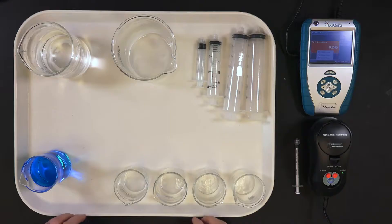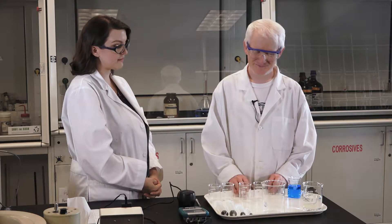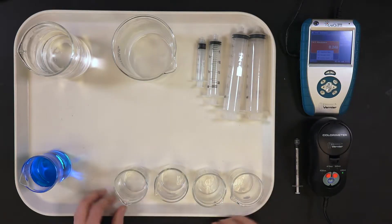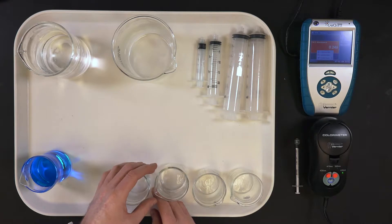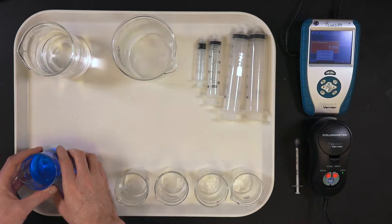All right, so we have your laboratory tray prepared for you. I'm going to walk you through the organization of the tray. In the four o'clock position you have a set of four smaller beakers. They have Braille labels one through four. These are going to be the beakers that you prepare your stock solutions or your standard solutions of copper in. In the eight o'clock position you have a small labeled beaker — it says stock.